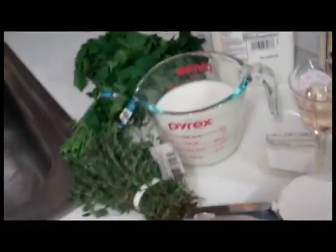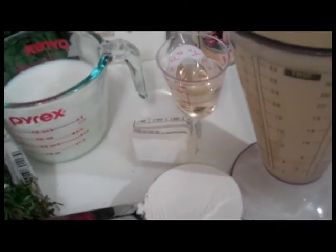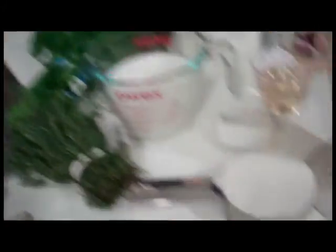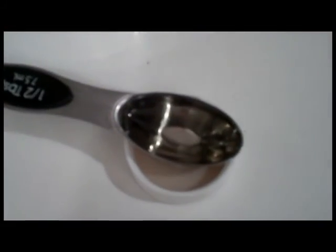I'm a little disappointed in my studio audience right now, I'll be honest. Four tablespoons of butter — unsalted or salted, just watch your salt before you wreck your salt. Half a cup of all-purpose flour. And a tablespoon and a half of vegetable oil.